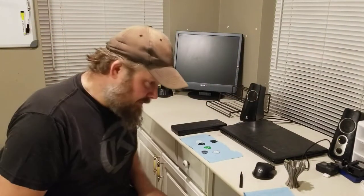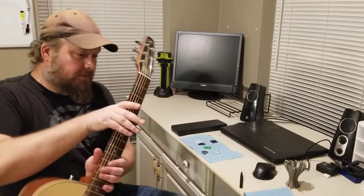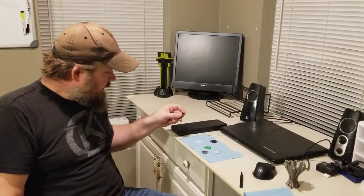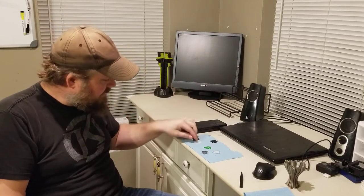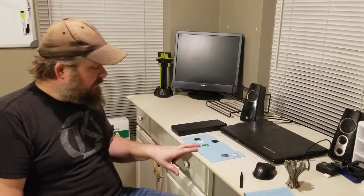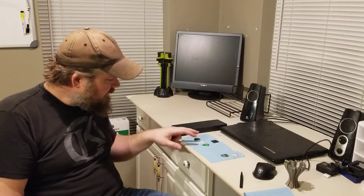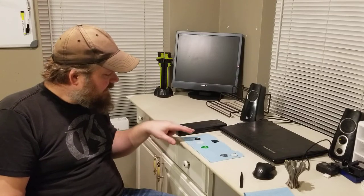Alright guys, last video for the printing. Everything turned out really nice. I'll show you a close-up here in just a second, but what I'm going to do is play through. I'm going to play a Dunlop — it's a medium light, a thin pick — and then play with the white pick, the 73 mil pick, and then the 1.12 or whatever that was printed to.